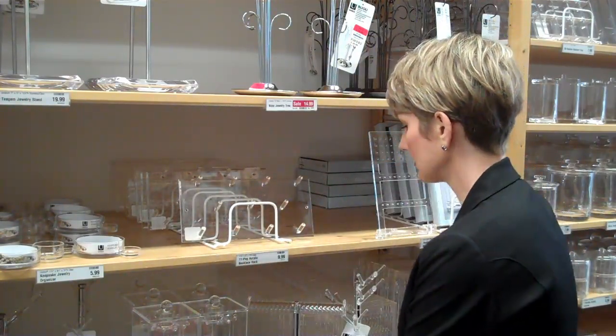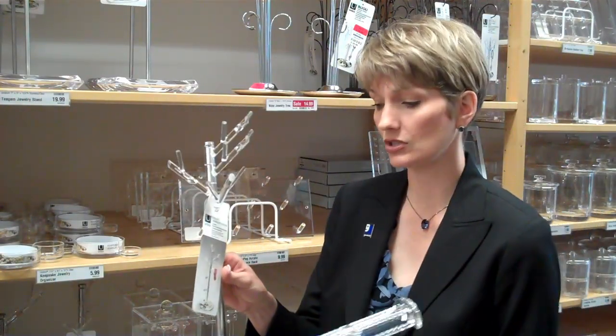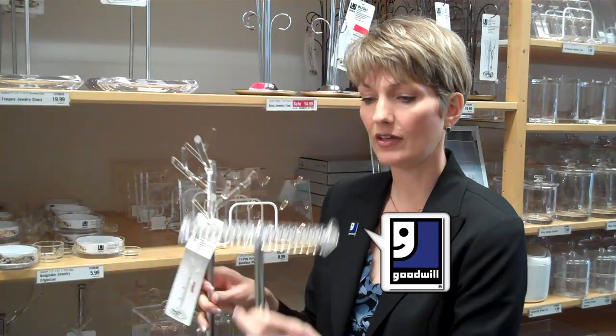For necklaces and bracelets, these are also great solutions for a surface or tabletop. You have these that spin around and allow you to reach things a little more easily, and then obviously this very simple solution to hang necklaces or bracelets off of as well.